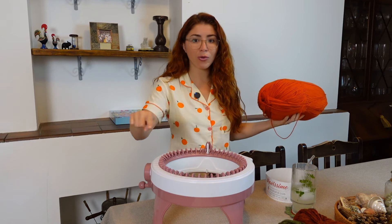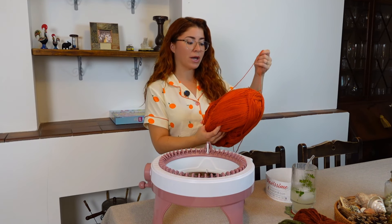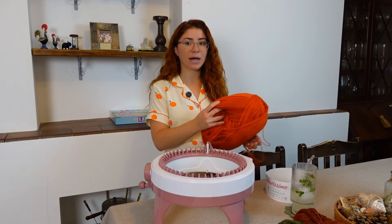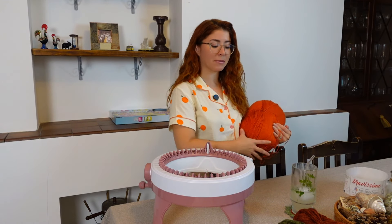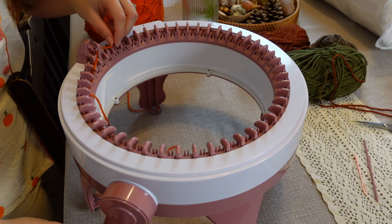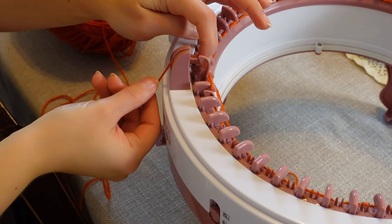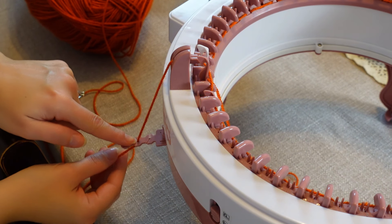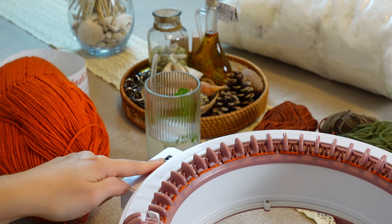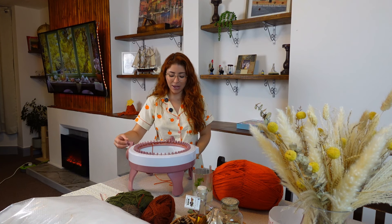I'm going to cast on all the way around — that is going to be the size of my pumpkin. I'll just crank and crank until I have the sizing I want. So let's go ahead and cast on all the way around. I'll go through the feeder and into the second tension, then reset my row counter so I can start counting the rows.